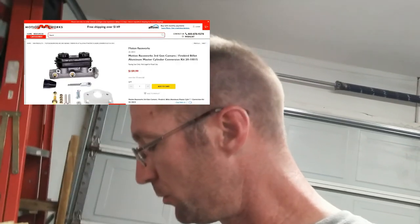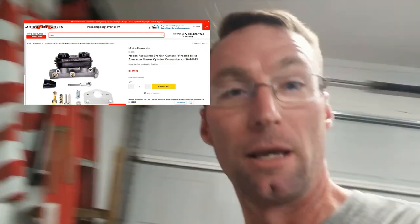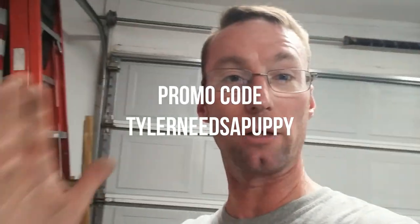When you order from Motion, go ahead and call Brock — he used to have a mullet, it was glorious, but he got a haircut for some reason. Use the promo code 'Tyler needs a puppy' and nothing happens other than letting Tyler know you should get a dog. Once you do that, Doug will personally stop playing Mario Kart, box up your order, and have his dog Teddy make sure all the parts are correct and no dog treats accidentally got in there.